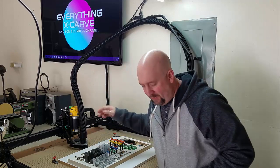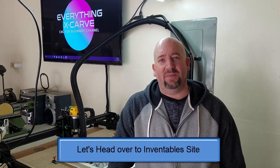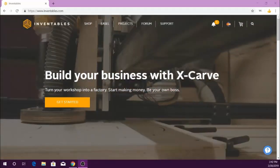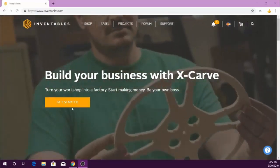Inventables has changed up the way that you order these machines even since I got my machine back in September. So the first thing we're going to do is go to Inventables.com, click 'Get Started,' and that'll take you to where the machines are.